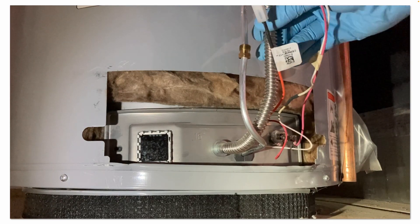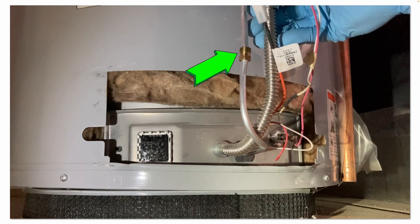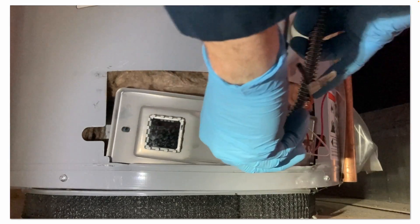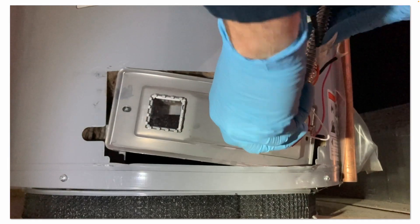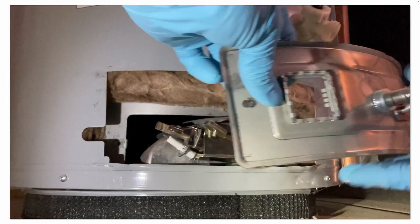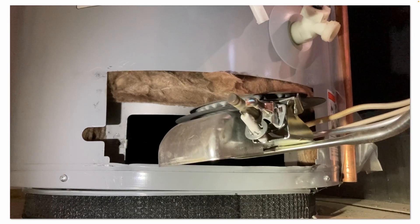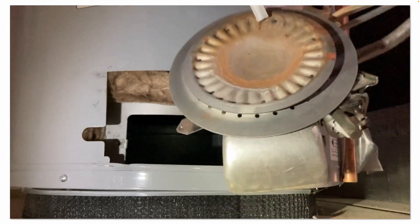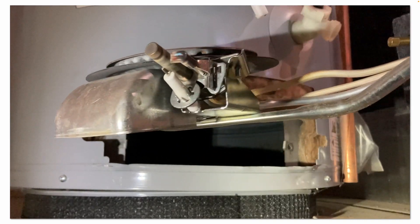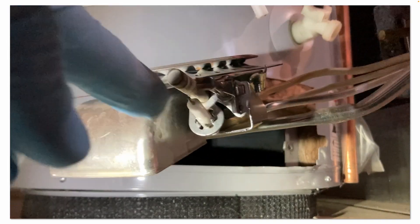You can see the pilot tube has been disconnected, and I disconnected the igniter wire — that orange wire. You can see how dirty and sooty the thermopile and the pilot are.